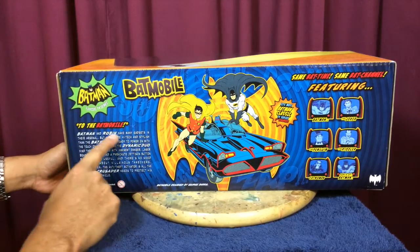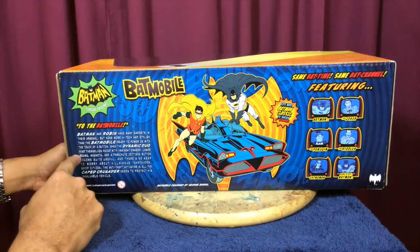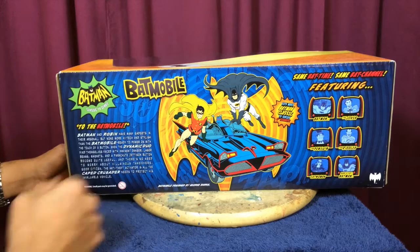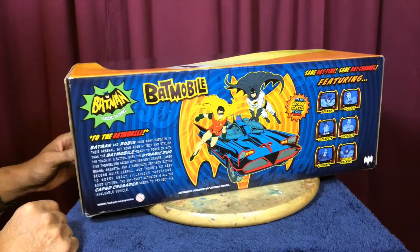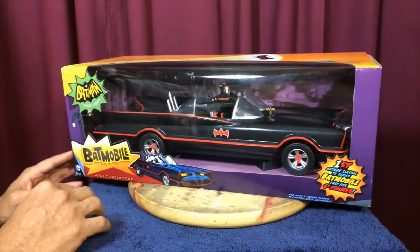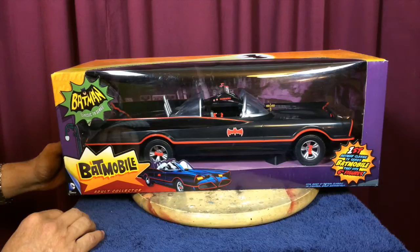It gives you a little story about how Batman and Robin are a cult following and a dynamic duo, and how the Batmobile helped the Caped Crusader go on crime adventures. Very nice. Let's pop this puppy open and see what it looks like.